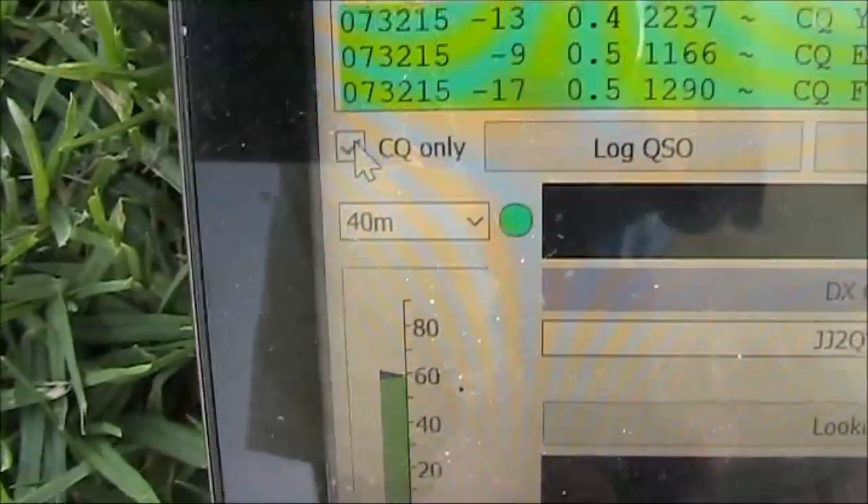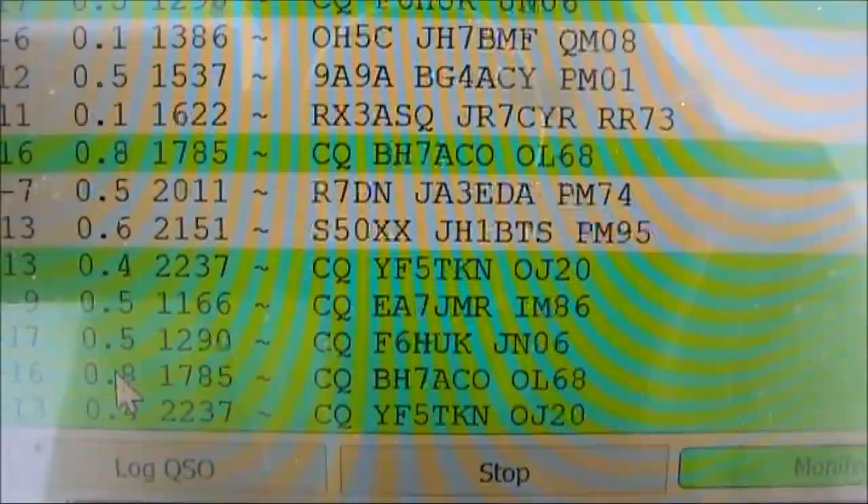There's so much activity that I will just press CQ only, and that will slow things down. Of course this is only a receiver, so I can't come back to any of these stations.